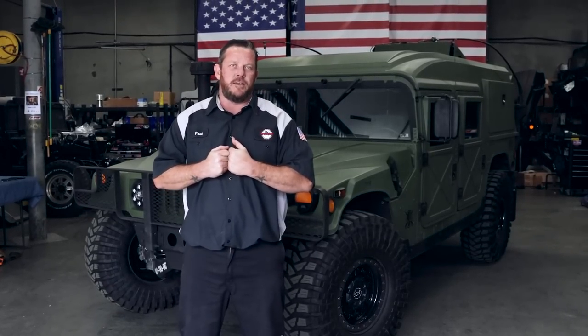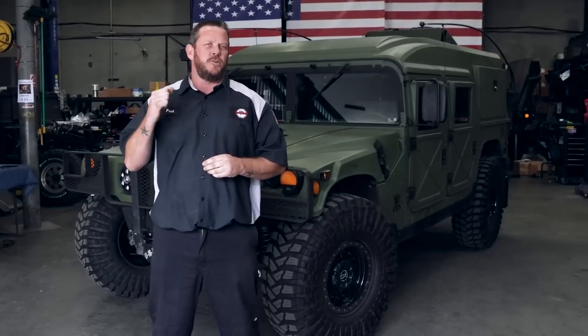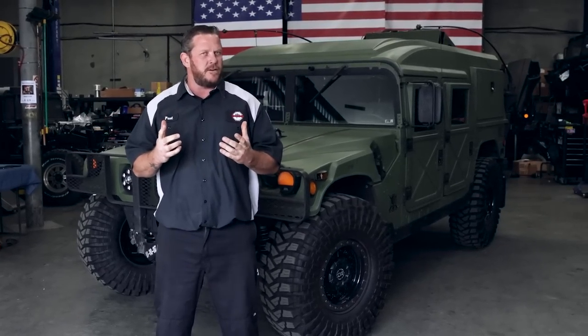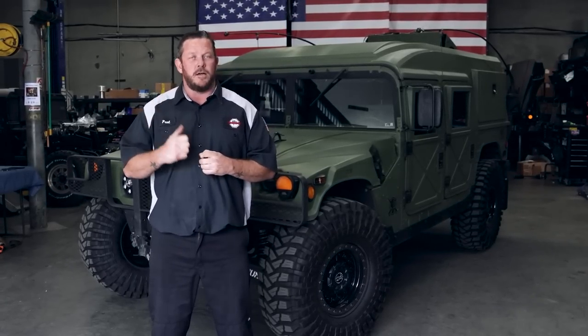Welcome back to another episode. We are here with a 2004 Humvee M998 outfitted with a helmet top and a ton of other things. We're talking a Red Dot AC system, fold-and-go seats out of a Chrysler minivan, a brand new custom tire carrier, black 20-inch wheels, 40-inch Maxxis tires — phenomenally gummy tread for off-road applications — and a 6.5 under the hood with a four-speed behind that. Just a great rig.